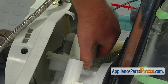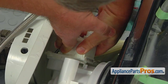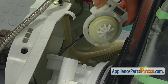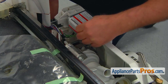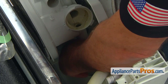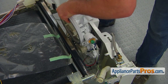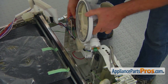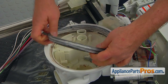Press down the locking tab and turn the pump clockwise. Be prepared to catch some water. Release the tabs at the bottom of the circulation pump and free it and the sump from the base. Pull out the drain outlet hose from the sump. Remove the sump and the circulation pump assembly and place it on the dishwasher. If the gasket is not clean, remove it from the sump and wash it.